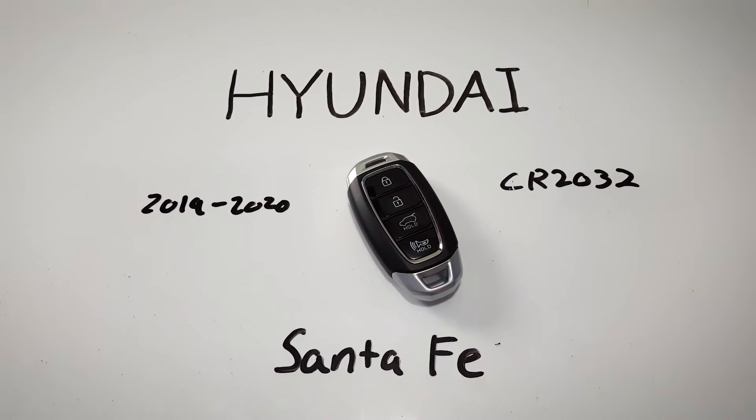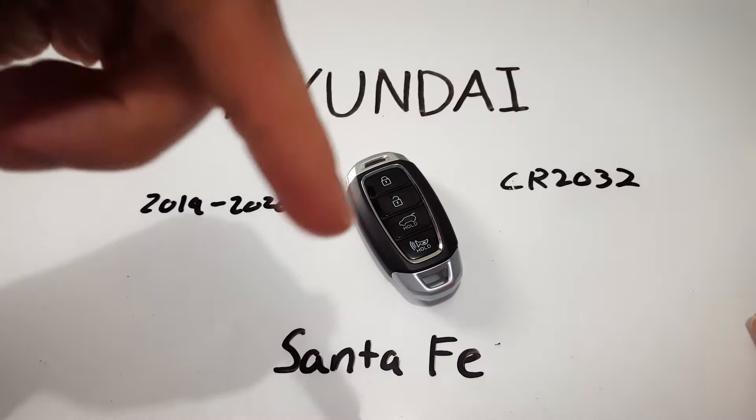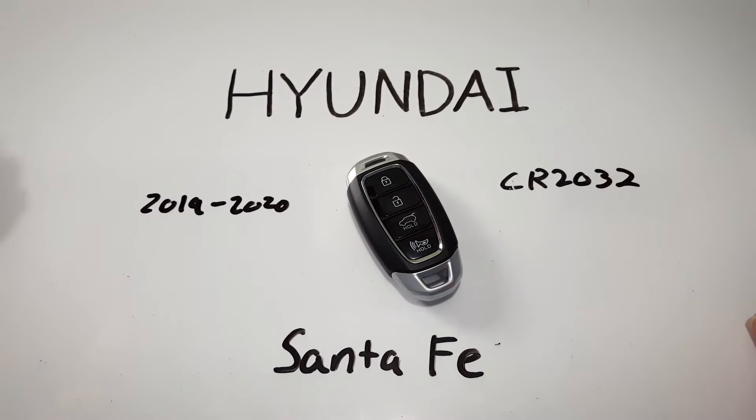You can change it yourself at home. All you need is a flathead screwdriver and a CR2032 battery. If you'd like to get one online I'll leave a link in the description to get one on Amazon for just a few dollars.